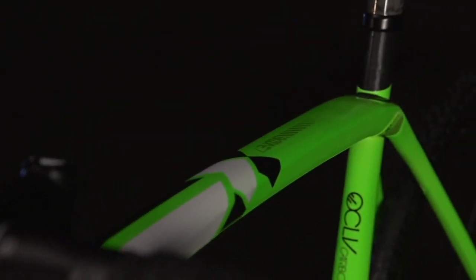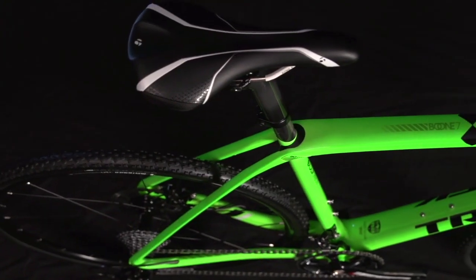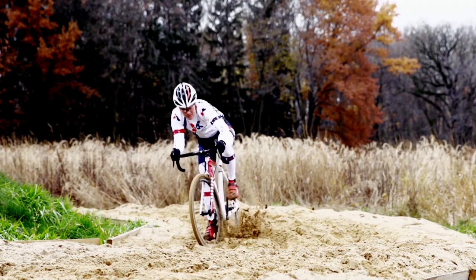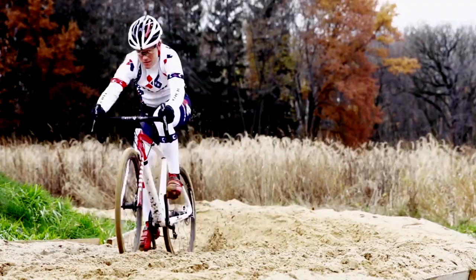With OCLV, in all of the years of testing, we can produce the lightest cyclocross bike without any compromises to durability. Feeling fast, I think, is what I'm going to notice the most.